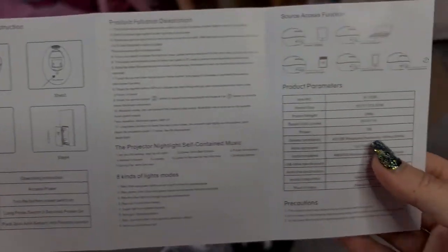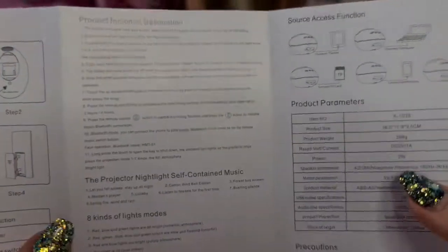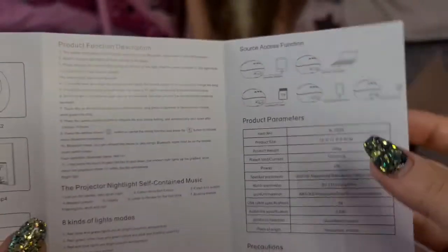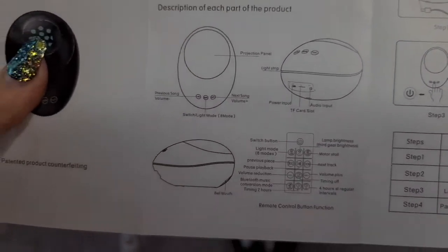So looking at the instructions — oh my gosh guys — this can actually be connected to your phone or tablet, or you can add an SD card. That is so cool! You can connect the phone with this cable right here. So let's plug it in and test it.